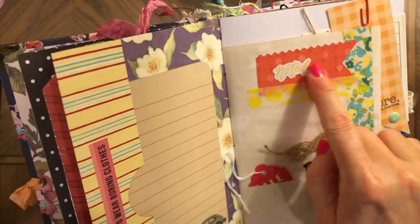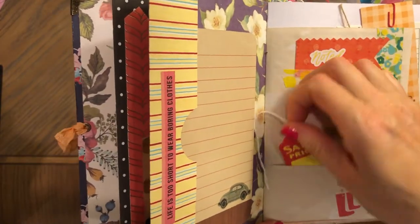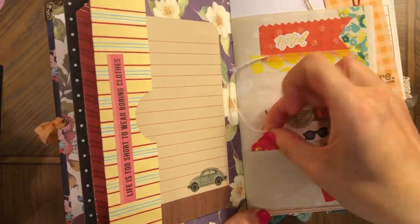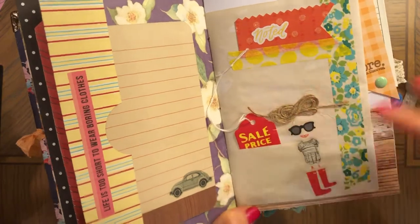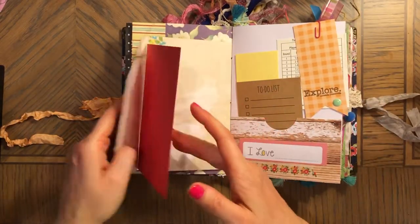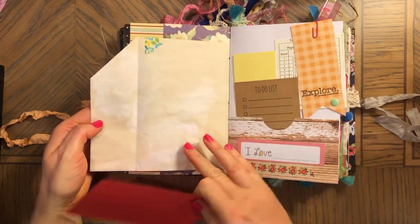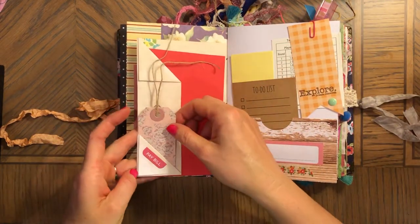This says 'life is too short to wear boring clothes' — that's why I made this girl here. You can see she's wearing rain boots, a swimsuit, and sunglasses. I made low hair for her and all sorts of things — washi, papers, stickers. And there's a sale price, so maybe you can get some clothes on sale.